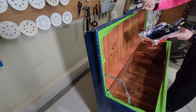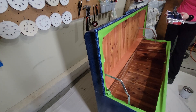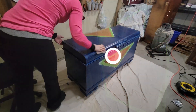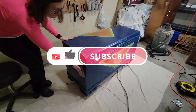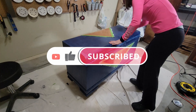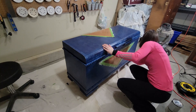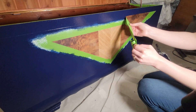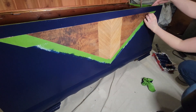This area on the bottom of the chest luckily does not sit on the ground so it won't get scraped off by opening and closing, but it finishes the piece nicely. In between coats I sanded with a fine-grit sanding sponge to make sure the finish stays really smooth. It did end up being a really smooth finish — it was just the coverage of this paint that was the issue.